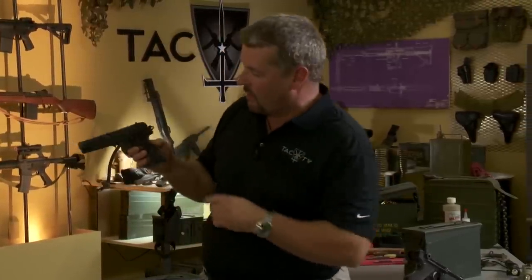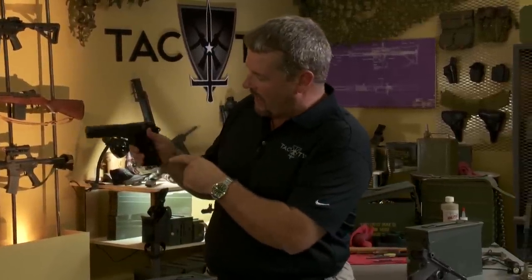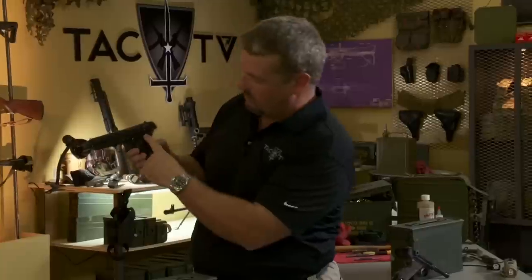Now it kind of gets a little tricky. What looks like a thumb safety here, you actually lock the slide to the rear using this piece — that's actually your slide lock for disassembly purposes.